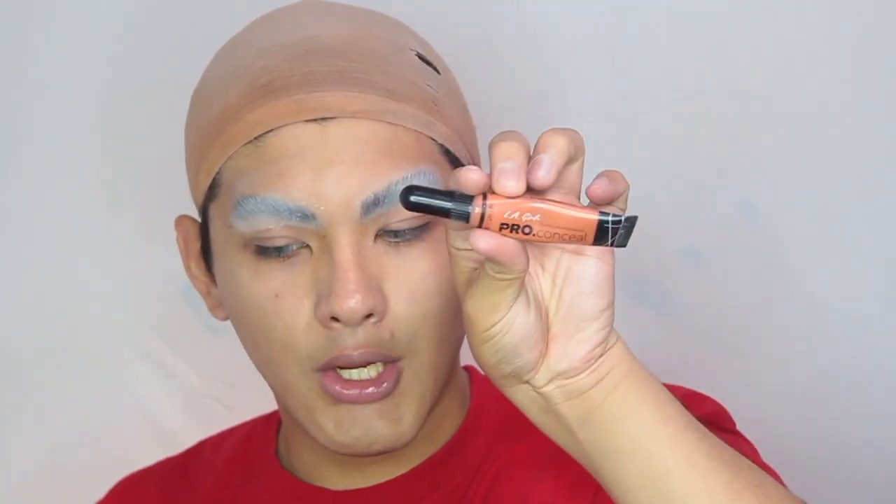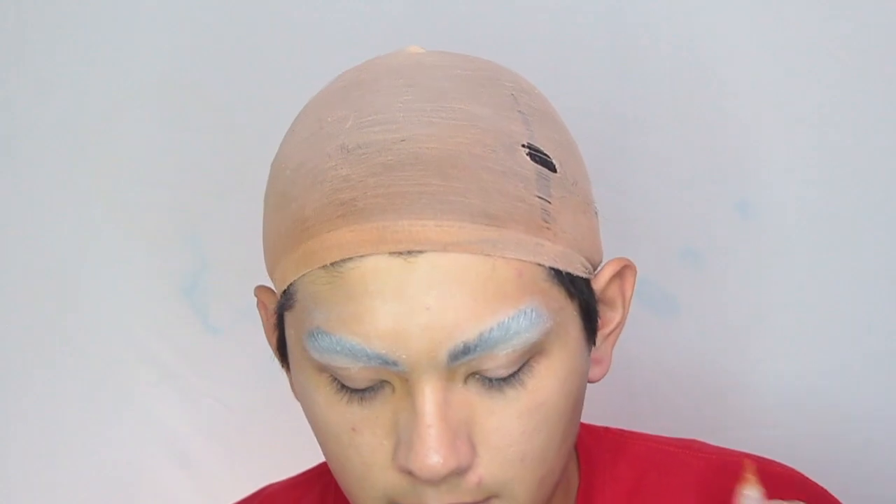For color correcting I'm going to be using the LA Girl Pro Conceal color correcting shade — yeah, the orange corrector. I pretty much just focus this on my mustache, on my chin right here, my sideburns, and then on my eyebrows. Everything is color corrected and now I'm going to be going in with another layer of the same powder I used earlier.